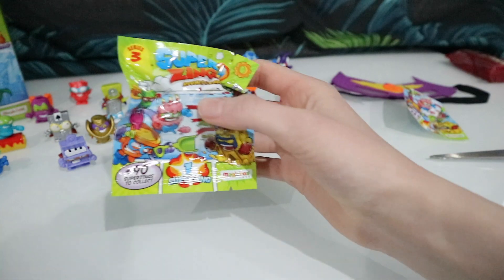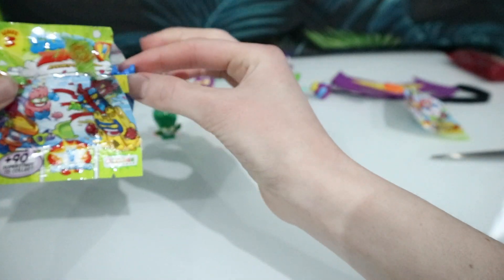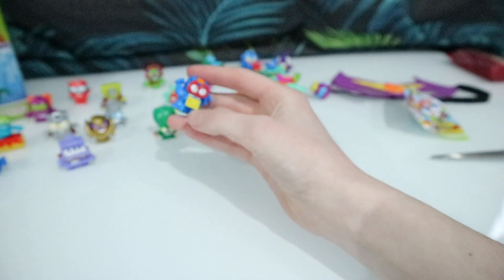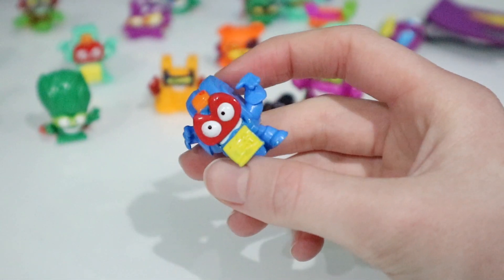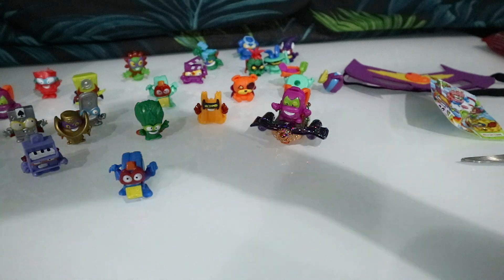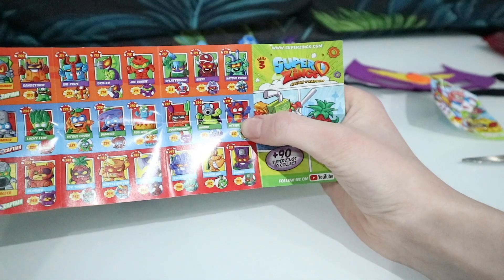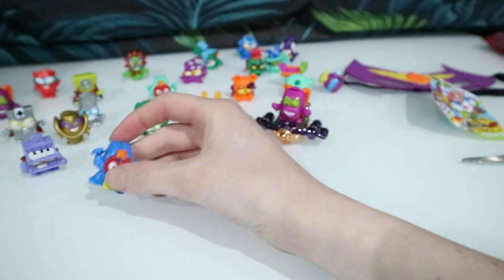Let's see who we've got in our single packets first. Is it going to be a new one? Yes it is! So this one is the tape measure — we do have this one in a different colour, but since this is a brand new colour it's a nice new one for our collection. I'll put that down and find out its name from the checklist. This one is called Metrix. We've managed to get this one in both colours which is really cool.